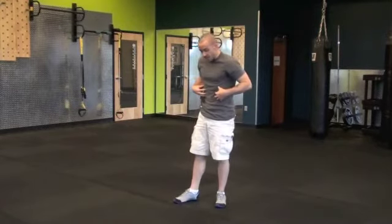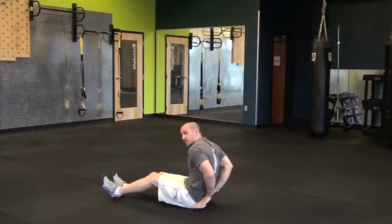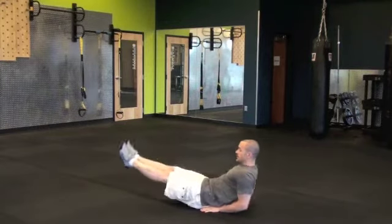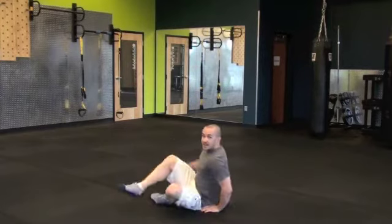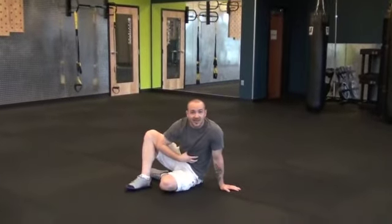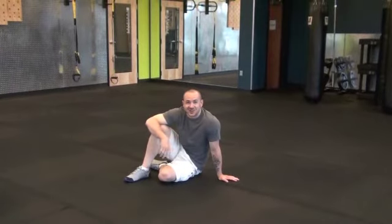For the leg raises, you're going to be laying flat on your back with your hands under the top of your glutes, shoulders slightly elevated, legs pinched together, straight with toes forward. Lift your legs straight up and down. If you'd like a more advanced version, you can do them off the pull-up bar — a hang leg raise is one of the most beneficial ab exercises you can do. Remember, go for six rounds: 40 seconds of work, 10 seconds of rest. Enjoy.